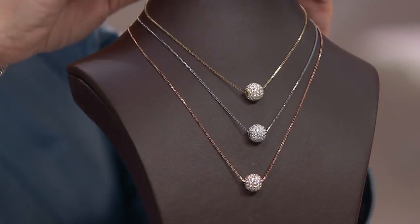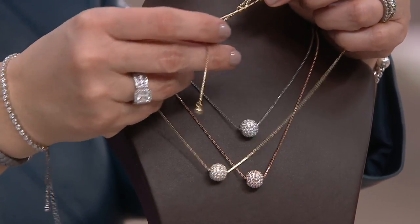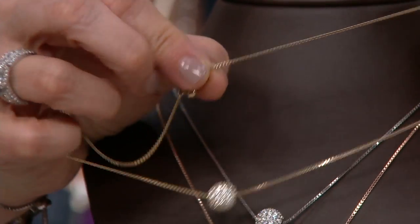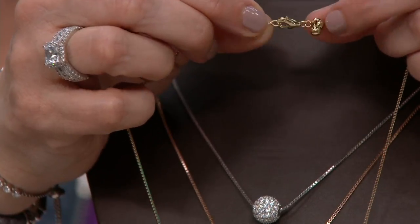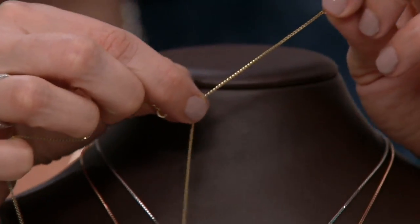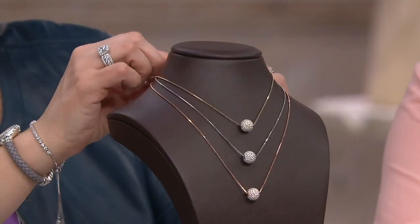Let me just show you one more little detail. This can be adjusted shorter because it has that adjustable chain idea going on. So when you first put it on, I would use your lobster claw clasp to secure it. But then if you want to adjust it slightly based on whatever neckline you're wearing, all you have to do is pull that and you can make it a little bit shorter. You can wear it up high — you have lots of options.